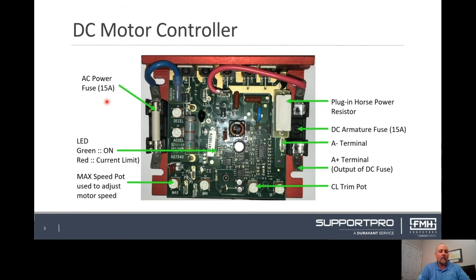The DC motor control board provides DC power out to the motors on your conveyor. On the right side of this unit is the AC side from the power supply board with a 15 amp fuse. The left side of the board is the DC out to the motors with a 15 amp fuse and resistor.